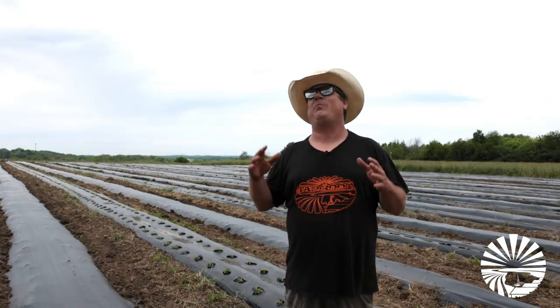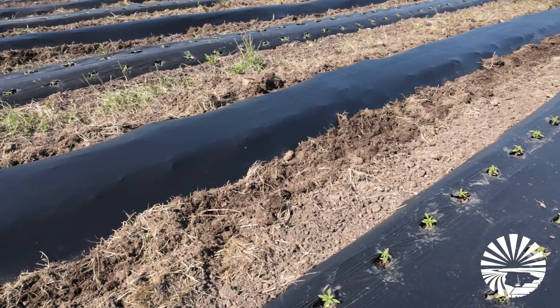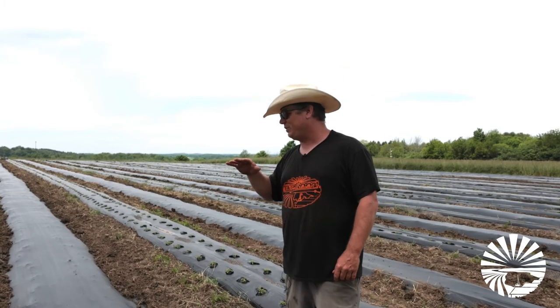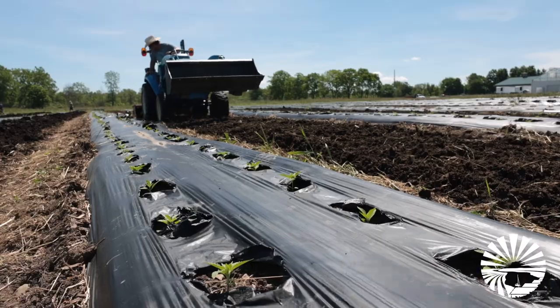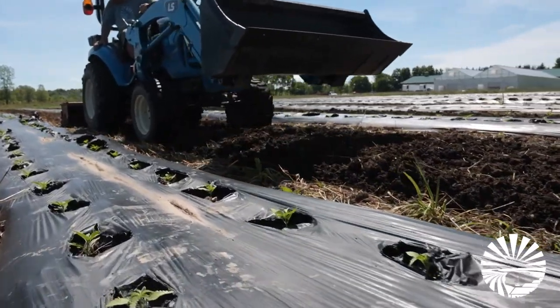Josh here for Taproot Fields. We're going to talk to you today about plastic and why we hate it. As you can see here, this is plastic rose. It helps protect our plants from weeds, but this is not like any other plastic. This is biodegradable plastic. It's made from a stone material and it should break down between three and four months.